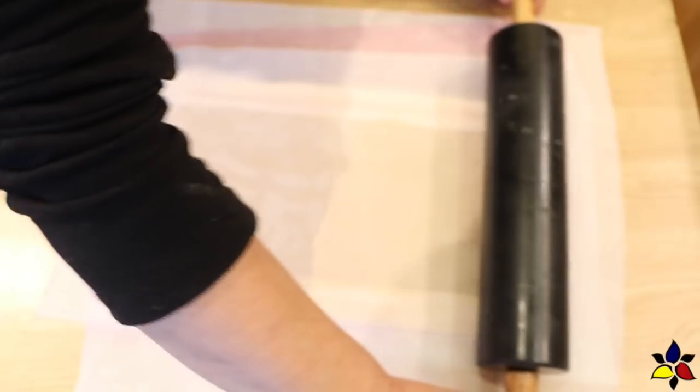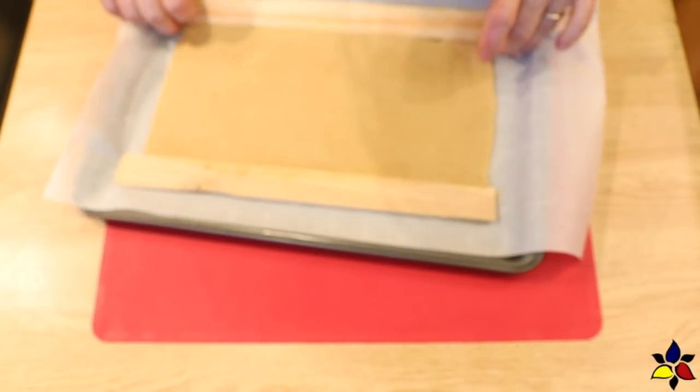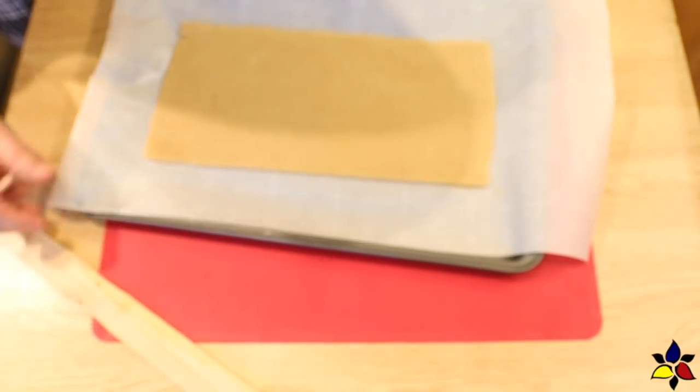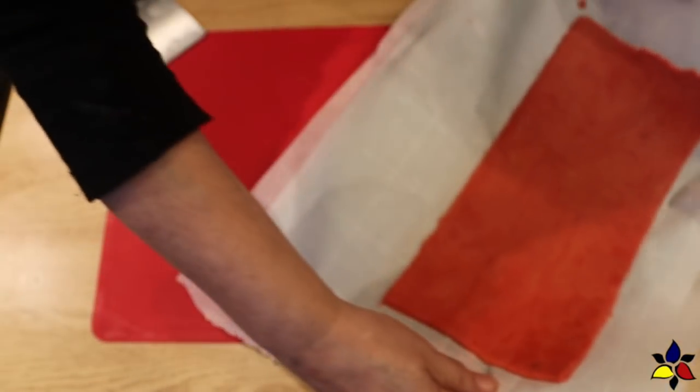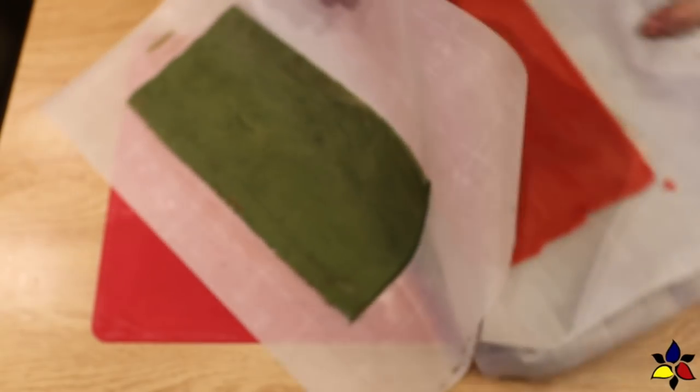Place the rolled trimmed rectangle, parchment and all, onto a cookie sheet and refrigerate, then do the same for each of the red and the green dough. Please make sure your red and green rectangles are exactly the same width and length as the first white dough — in other words, the same size as the white rectangle.